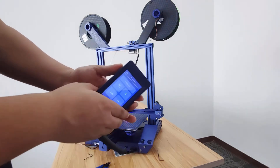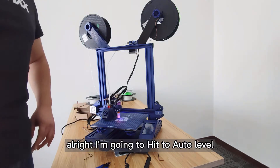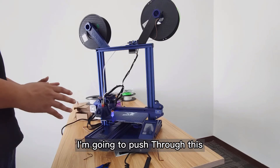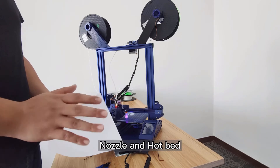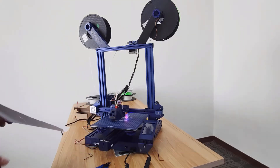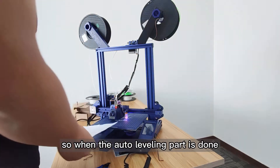Now that I know this offset number and I've set it, I'm going to run the auto leveling from the very beginning again. I'll hit auto level and give it one more test. When it's finished, I'm going to put the A4 paper through again to test the gap between the nozzle and the hotbed. It's coming back to the center now — I'll slide the paper through. I can still feel the tension, so the offset number is probably 2.6 this time.